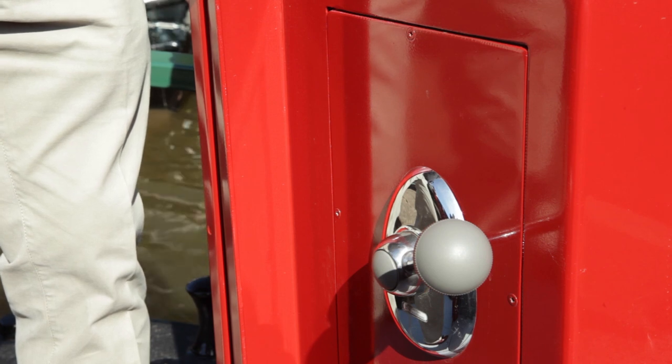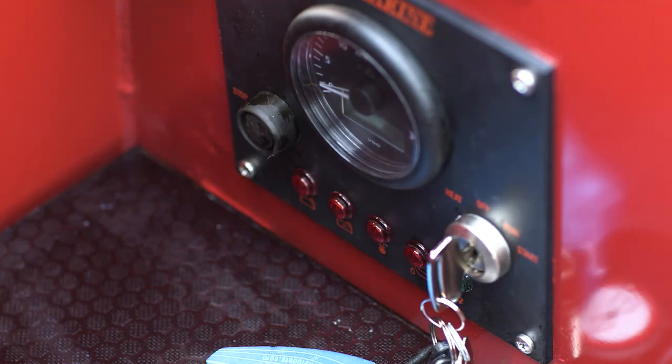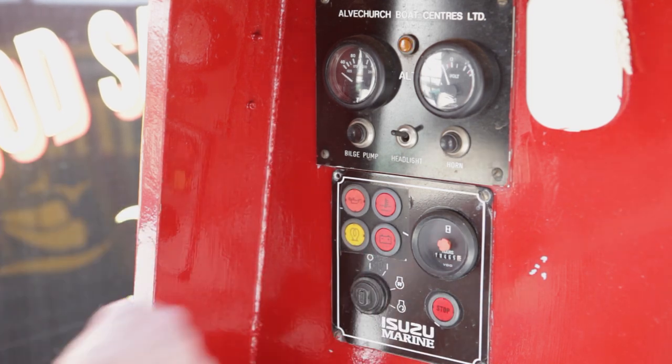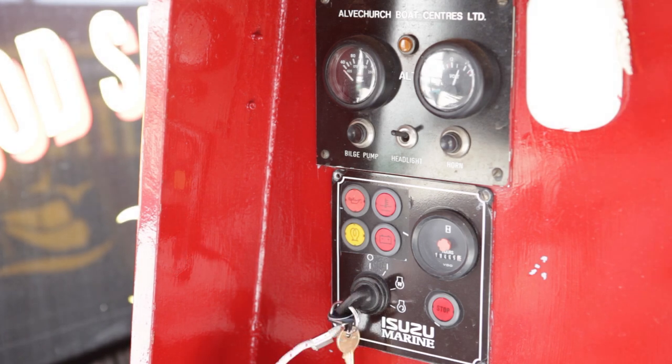Stop the engine by putting the throttle upright and turn the key to the off position. If your boat has an Isuzu panel, push the stop button to kill the engine, then return the key to the O position. With an Isuzu panel, the key switch must be left in the I position while running, otherwise it may damage the electrical circuits.